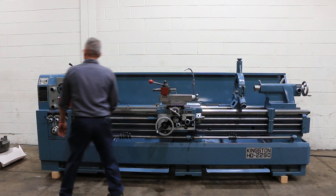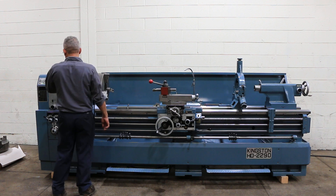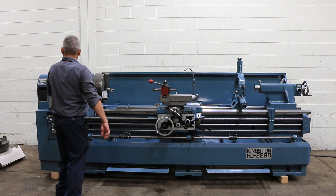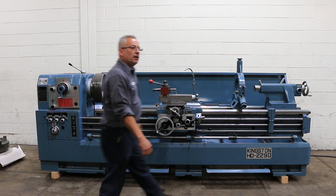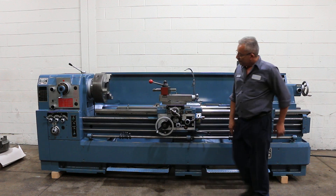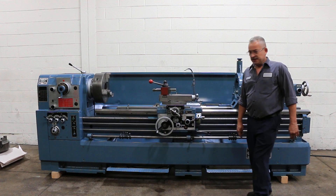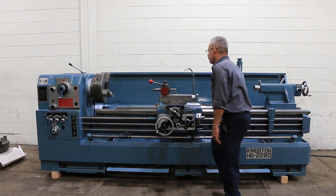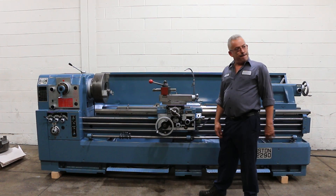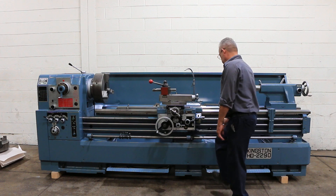It's got a 4 and 1/16 inch hole through the spindle, which is nice. And a D1-8 cam lock. We have a 3-jaw and a 4-jaw chuck that both have the D1-8 cam lock.